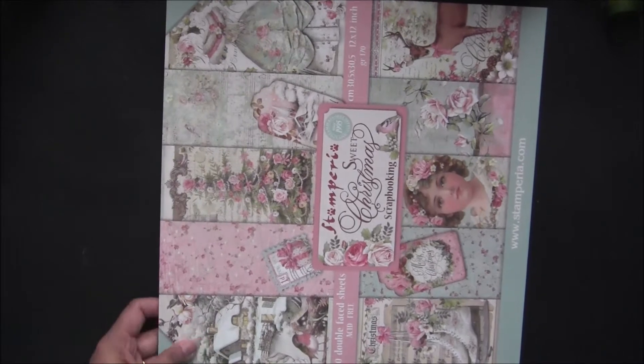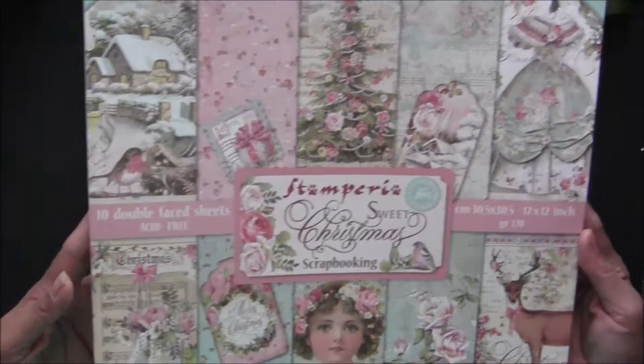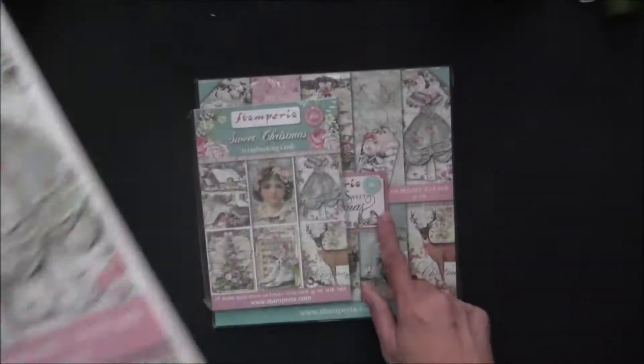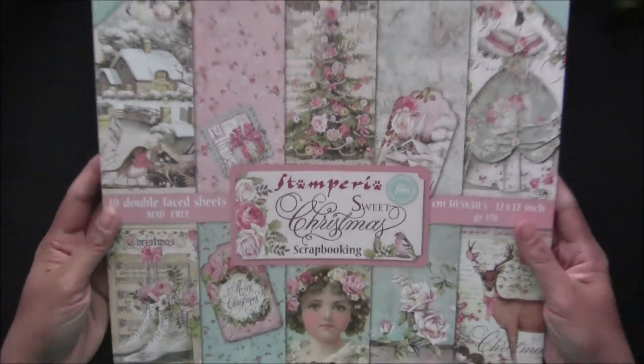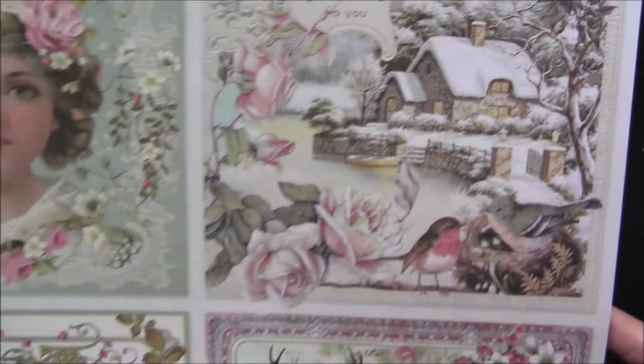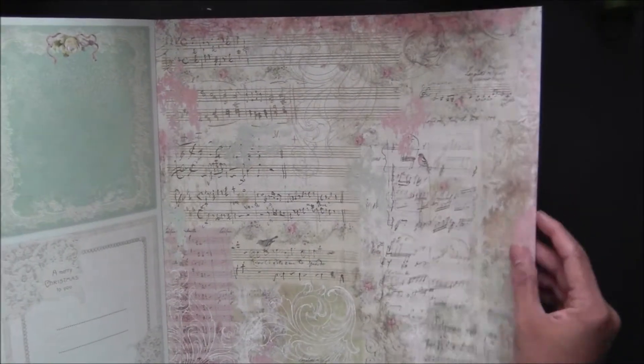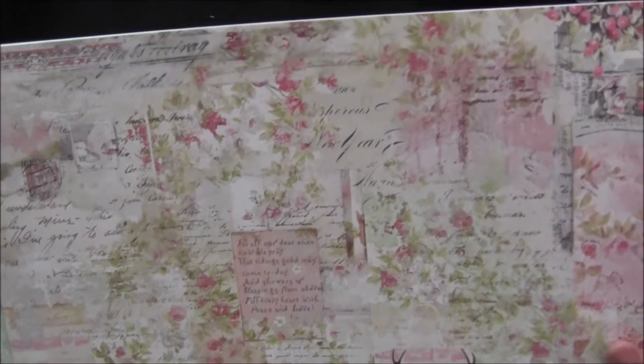The most popular collection for this Christmas is here — it's called 'Very Shabby Christmas.' It's not a traditional red and green Christmas. The 12x12 is almost sold out; I have 8x8 size still available, but some of the 8x8 kits are going too, so I will post pictures about that. Look at these papers — let's open it. I can't wait to make a mini album using these. The colors are very nice — very light minty green color and very light peachy pink color.